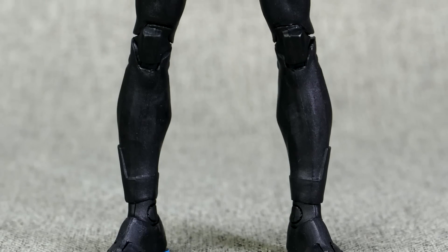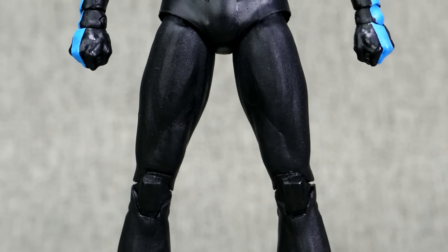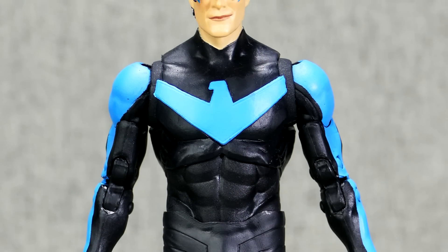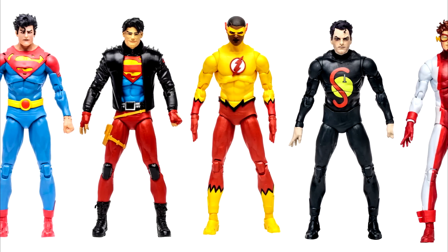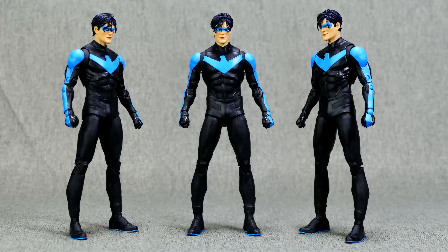Now I'm gonna go toe-to-head with this guy right now, and you tell me if you've seen this basic body buck anywhere before. Anywhere at all? It's been used — that many times! That is one heck of a lot of uses of this body. And I don't think Nightwing necessarily is the best use of this body buck.